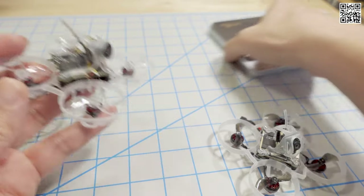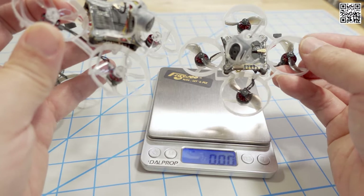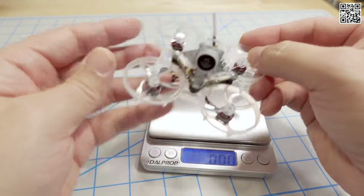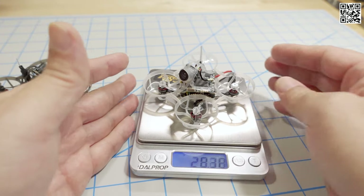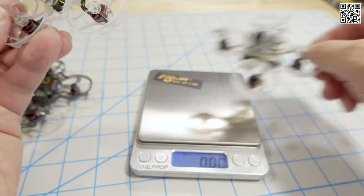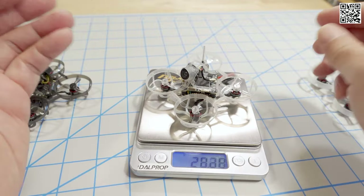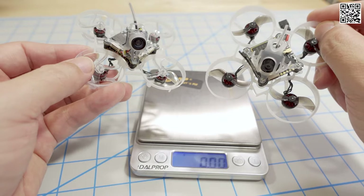This is where the weight comparison matters. The old version with the 0802 motors, bi-bladed props, old frame, and old canopy weighs 23.9 grams. The new version with the lighter frame, lighter motors, and overall lighter setup still comes in at 23.36 - almost 23.4 grams. So it's about half a gram difference between the old HD Zero version and the new HD Zero version.